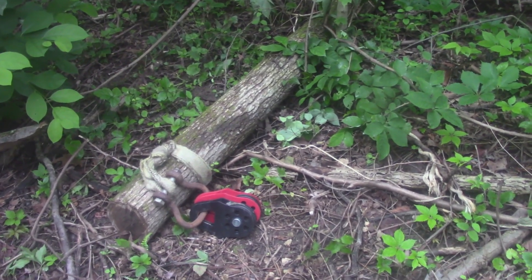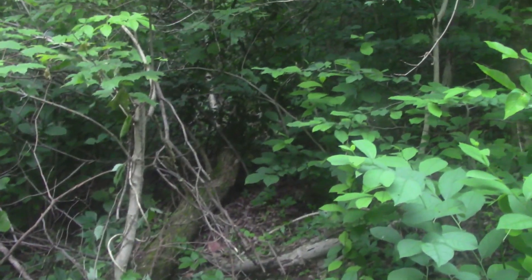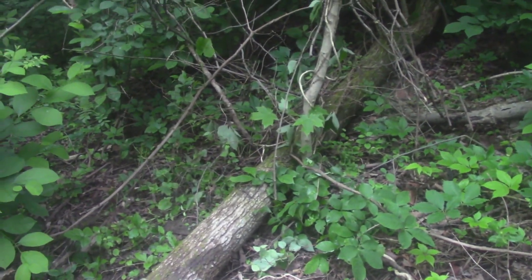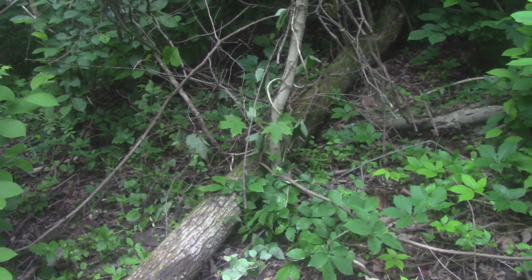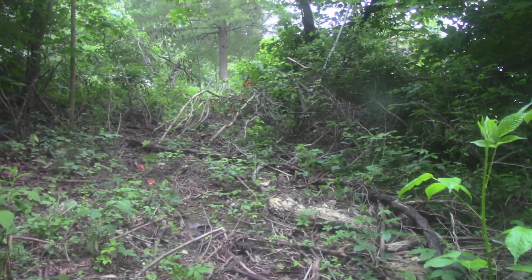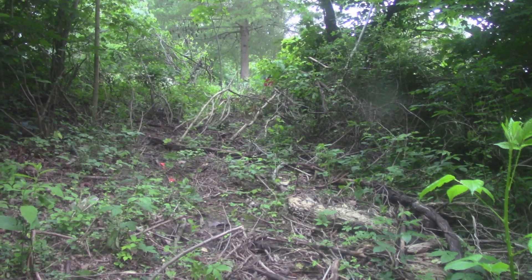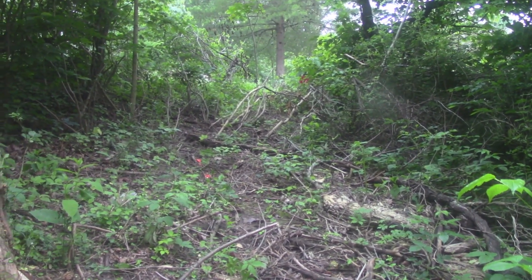All right, here that baby is. It ain't that big around but it's pretty long - it goes on back up in there ways. Now I might have to cut this little tree down standing here. Something I'll have to give. So what I'm going to try and do is pull this bad boy up to that big old pine tree up there that we used before and pull right up through this hole. Then we get it up there and we can deal with it.